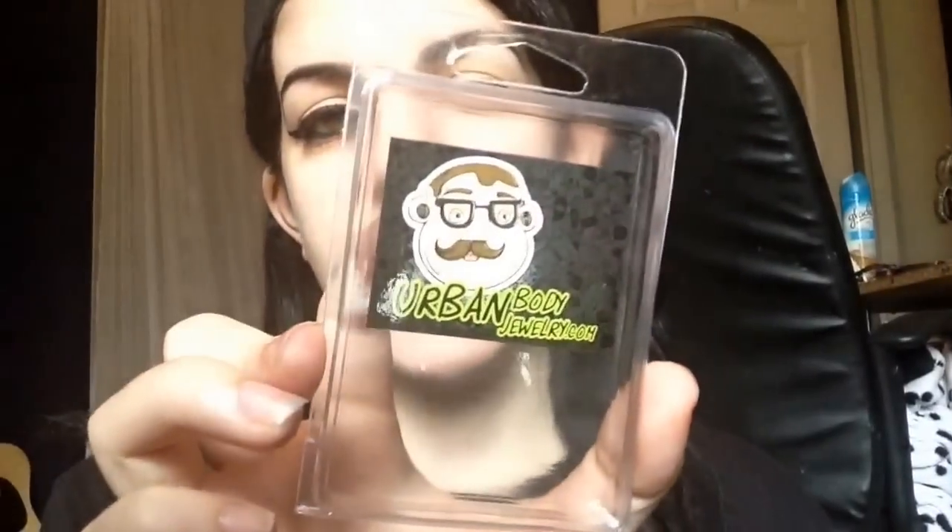So I ordered a one-gauge taper a while ago, because I knew how my ear reacted to the six-gauge stretch — that just wasn't fun. So I knew my ears weren't going to take the zero very nicely. Just in case, I ordered a one-gauge taper and plug set on Amazon, and this one was from urbanbodyjewelry.com.